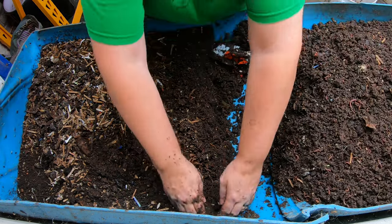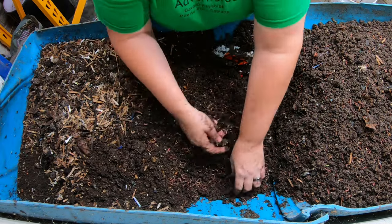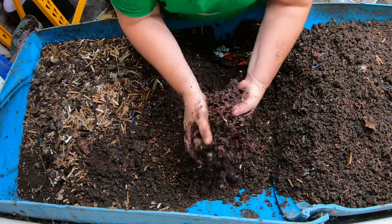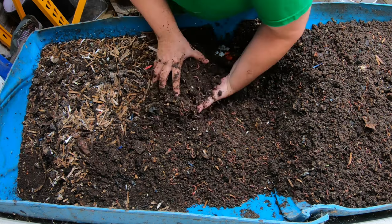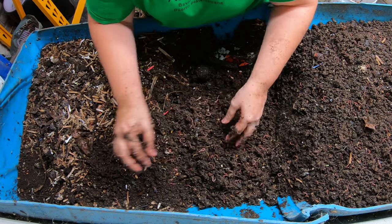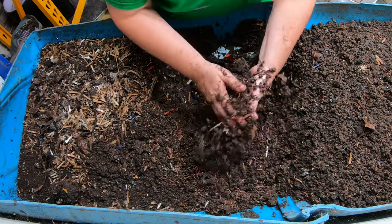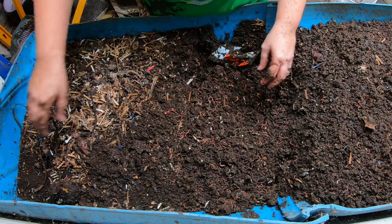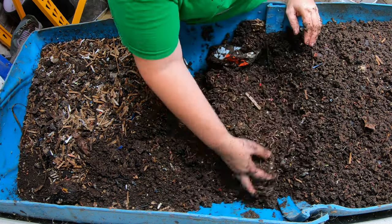All right, we're getting there — as we move closer to this end we're seeing more worms and a little bit of food particles and bedding particles. You can also see how high the moisture is in here, but we're seeing seeds and little pieces of cardboard, stems — I think this is lemongrass — all sorts of things that just need a little bit more time to finish up.